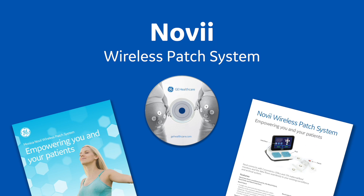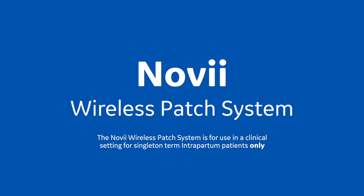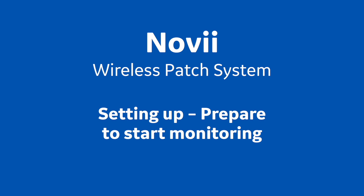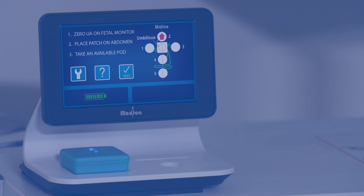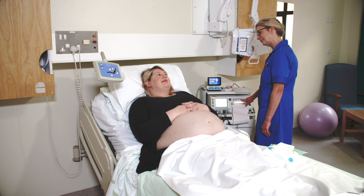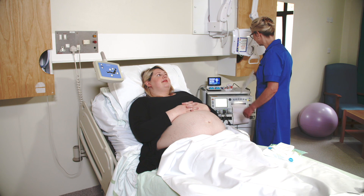The Monica Novi wireless patch system is for use in a clinical setting for singleton term intrapartum patients only. Training session 3: preparing to start monitoring. This is the start screen. To begin monitoring, just follow the 1-2-3 instructions on the Novi screen. Instruction 1: press the UA reference button on the monitor. Instruction 2: place the patch.